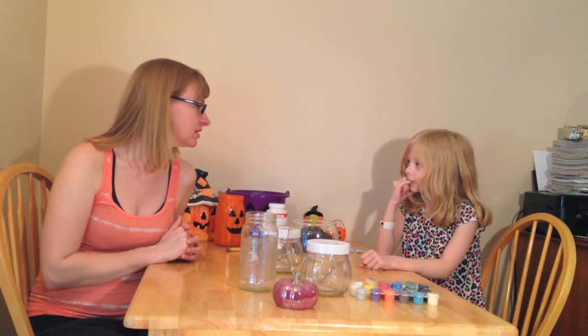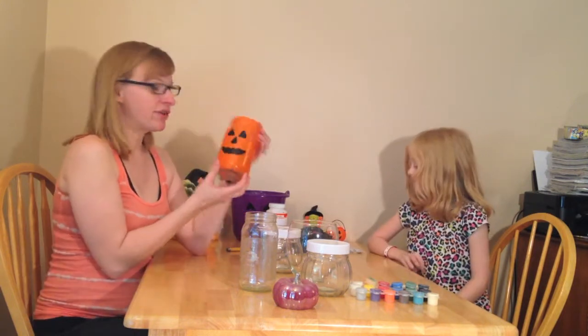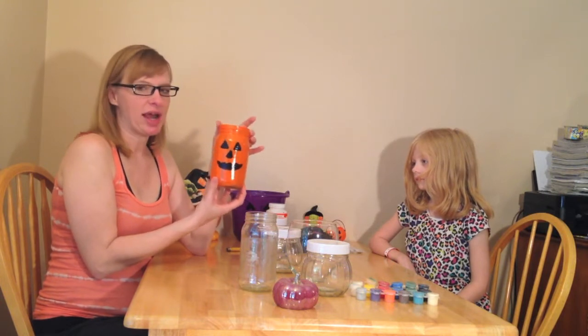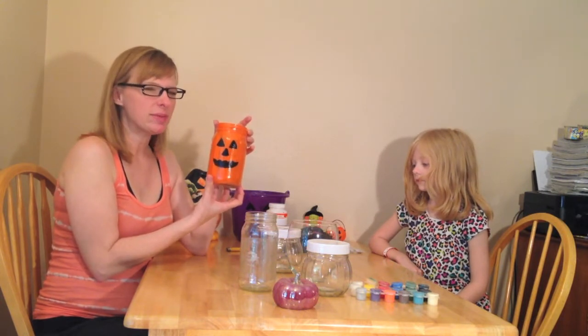Today we are going to make glass jar pumpkins, Frankenstein, ghosts, and cats. This is the first one we did and it came out okay, so we're going to try and do some more, a little bit different.